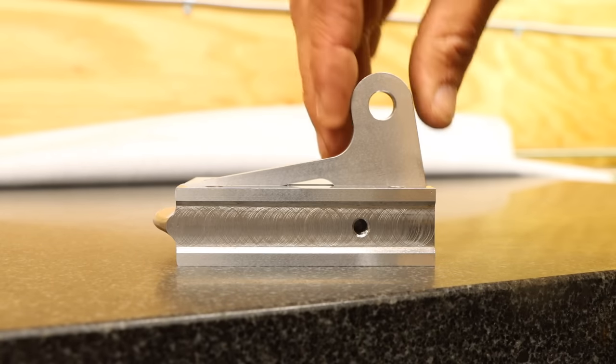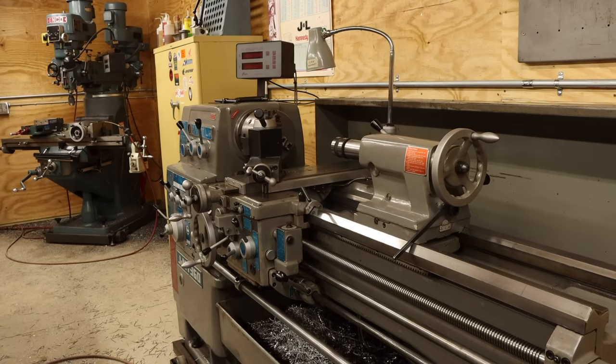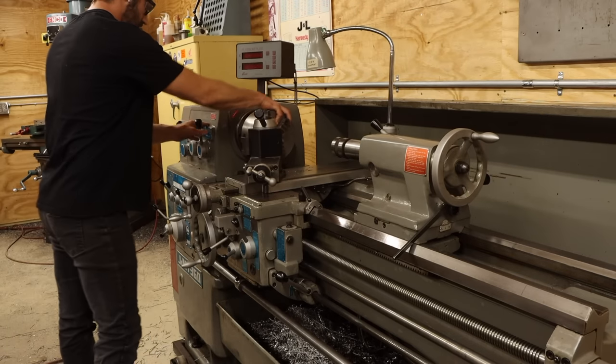Two out of the total 21 parts may not seem like good progress, but they were pretty complicated designs. Almost all of the remaining parts are made on the lathe, which is my favorite machine, and I'm much quicker at using.